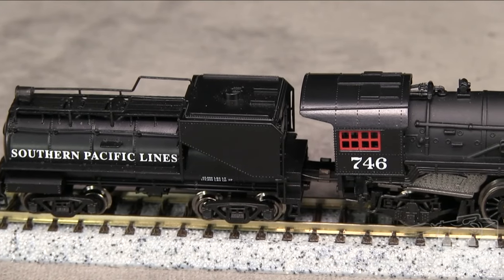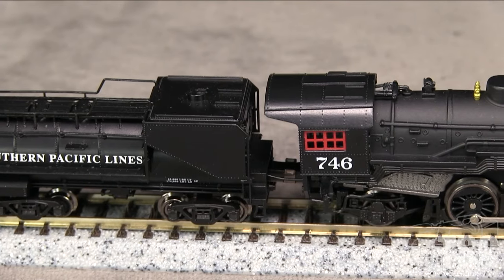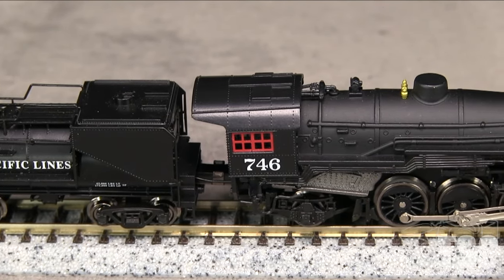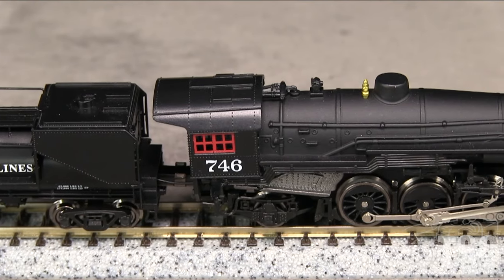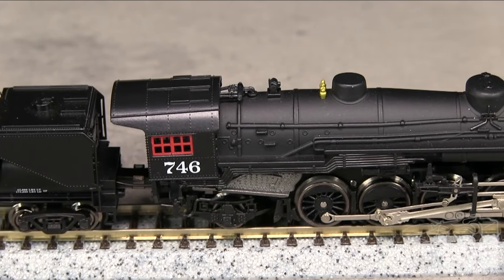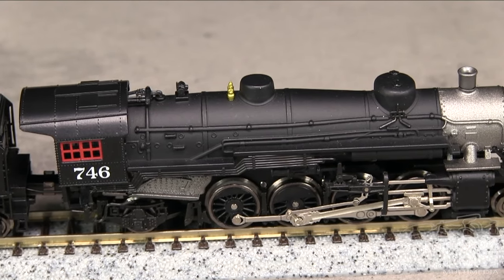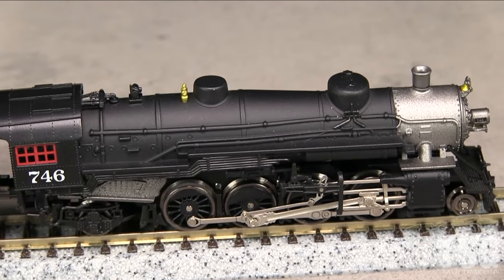The black paint is thin and opaque. The black on the cab and tender has a slight sheen, while the boiler is flat. The metallic gray paint on the smoke box and fire box has a slight orange peel texture, but it's not too noticeable from normal viewing distances. The lettering is crisp and all the small writing is legible with magnification.